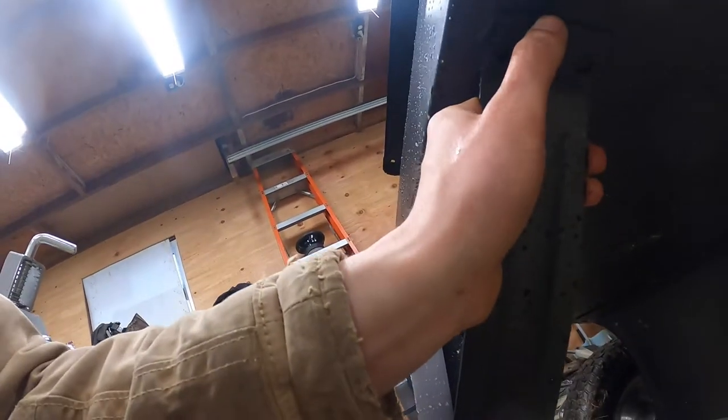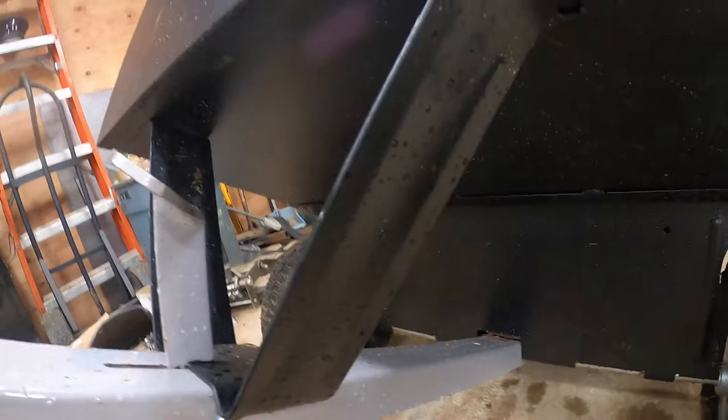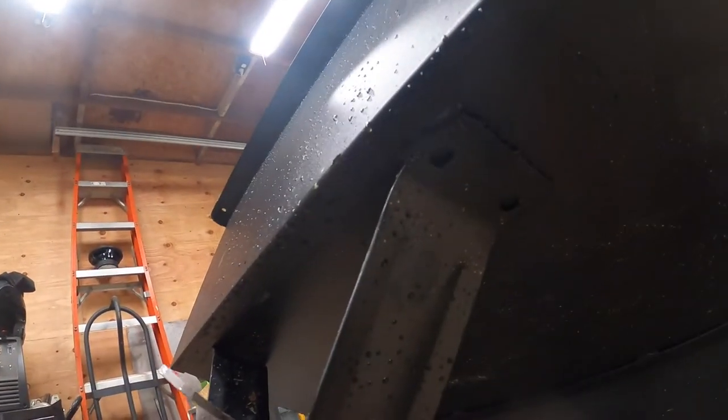I'm actually looking at it right now. I guess someone was getting a little tired over here on this side with those welds. There's some bumps. But overall, for 200 bucks, can't complain, right? It's a $200 cart.